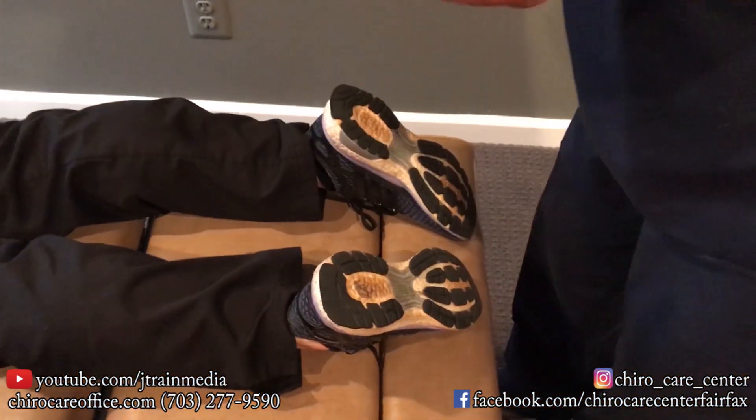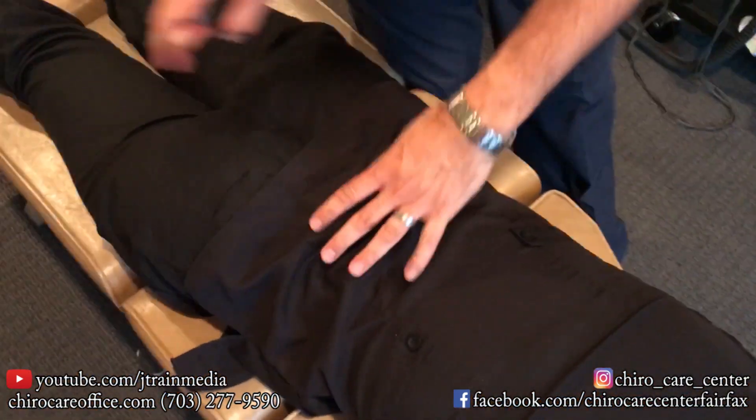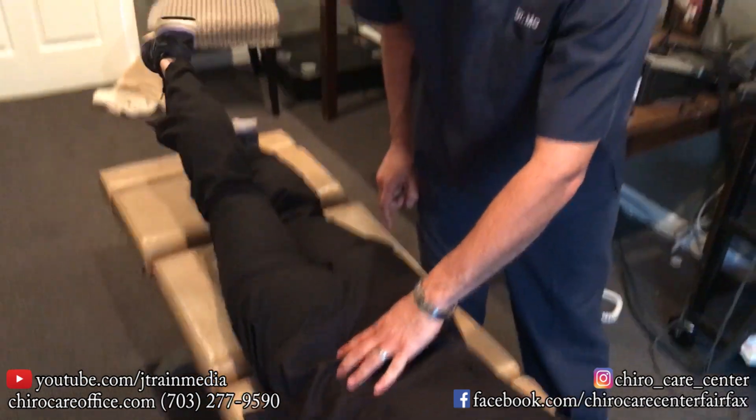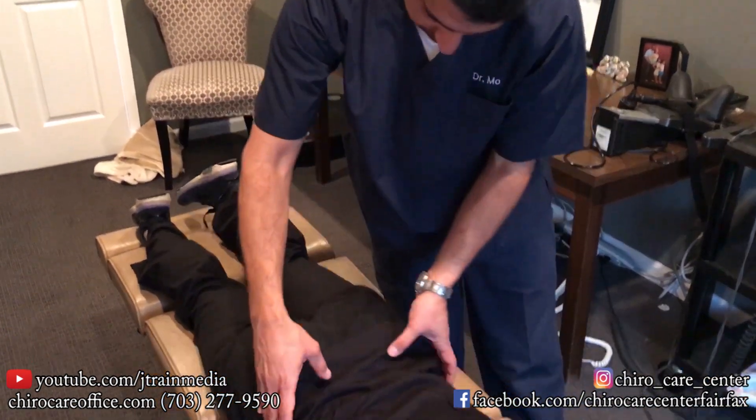Her hips are like this, so she's putting uneven pressure — one hip is down. Go ahead and lift your leg straight as high as you can. Good. How about this one? Good. So afterwards we'll do a check again.